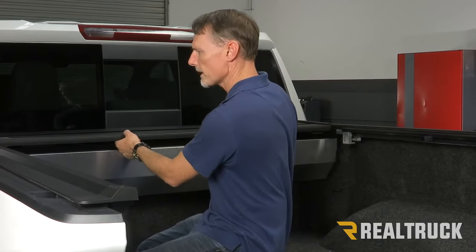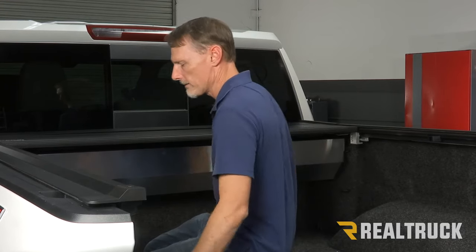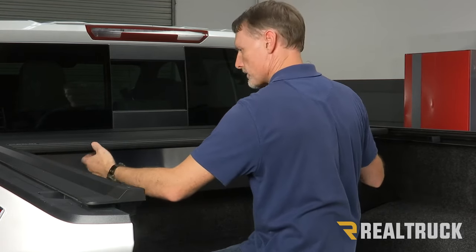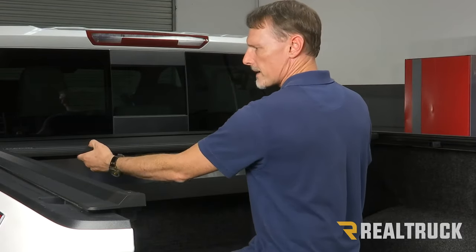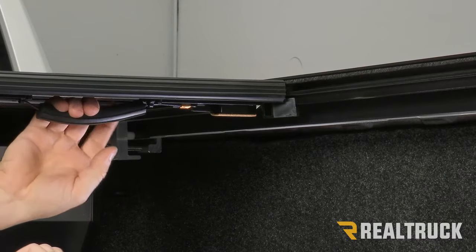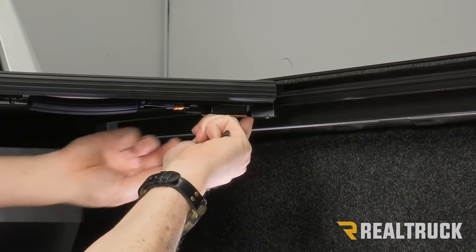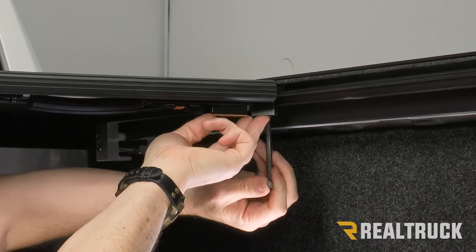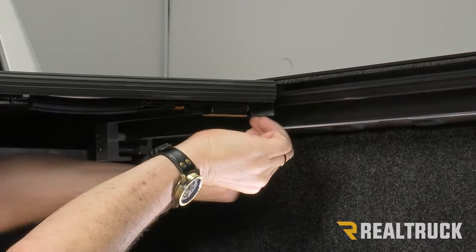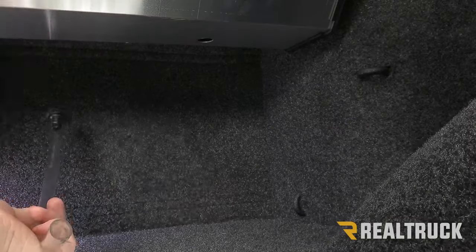Pull the cover towards the latch stops and pull the cable to retract the latches so the cover can be pulled out. Slide the cover along the rails to where you want the center latch stop positioned. Bring it to the center of the bed, wiggle the latch stop into place where the latch engages, and tighten down that latch stop with the allen wrench. Do the exact same thing on the opposite side.